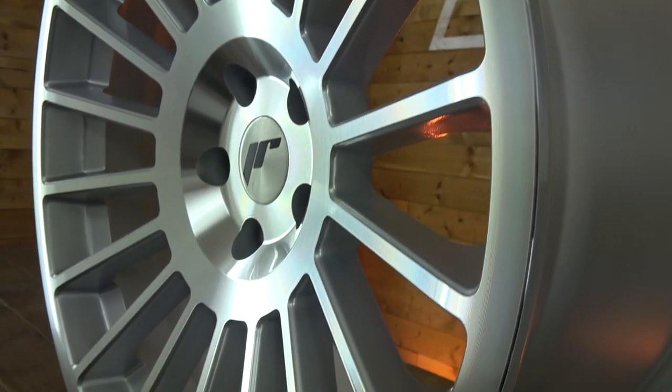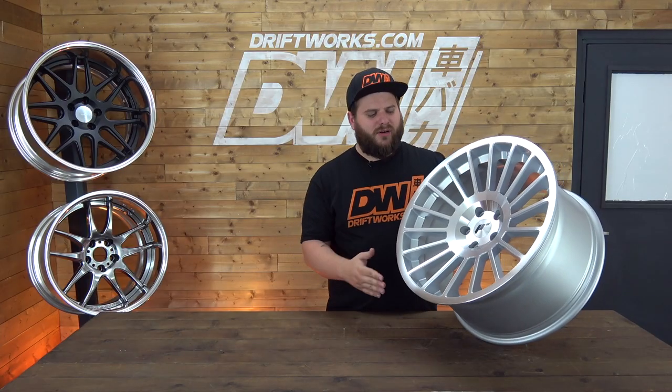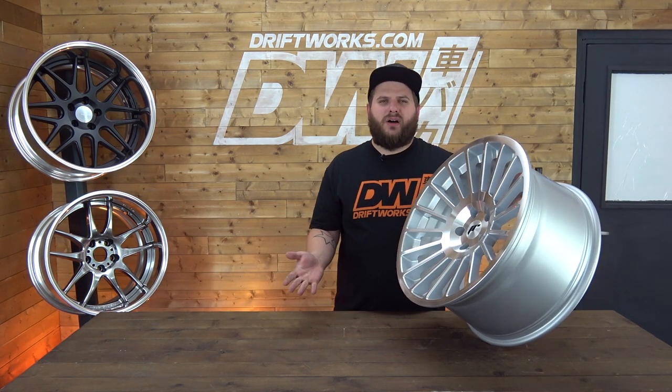I really like this wheel. I think it's a clean, simple aftermarket wheel. Quite often too many wheels are fussy with a lot going on. This is quite understated — you would put it on and it would make any car look good.